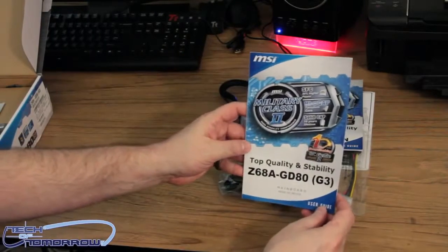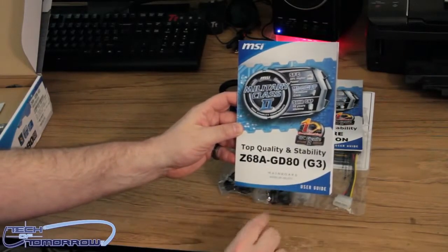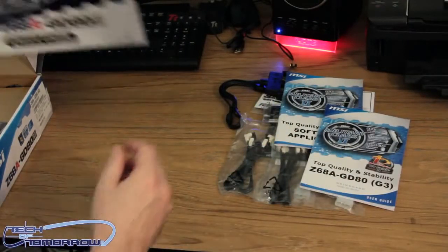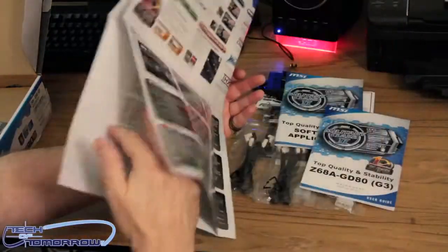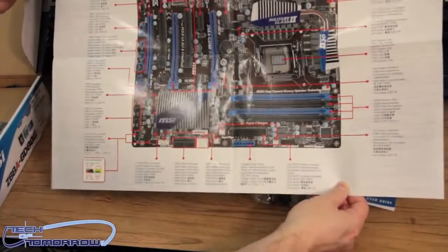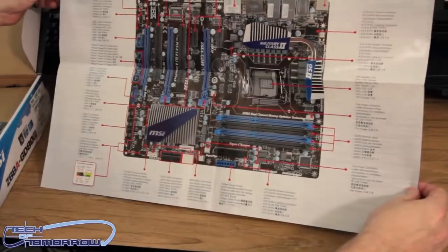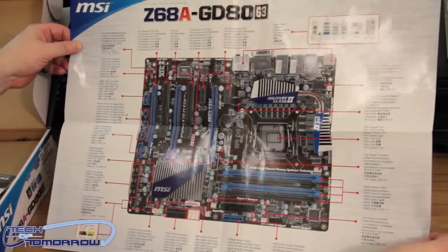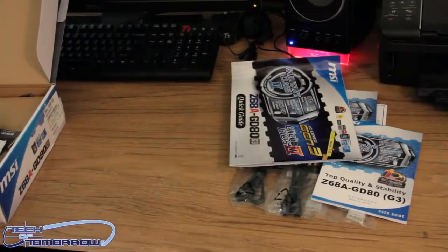We have the user's guide — the Top Quality and Stability Z68 GD80 Gen 3 user's guide. We've also got a giant-size quick guide — it's like a giant poster. It's basically a giant piece of paperwork about the motherboard. It even tells you more about the rear I/O and everything. It's just a giant information sheet about the motherboard — I almost wouldn't have to unbox the thing since this little picture right here tells you everything. But we'll keep going, because unboxing means discovering what is inside the box.